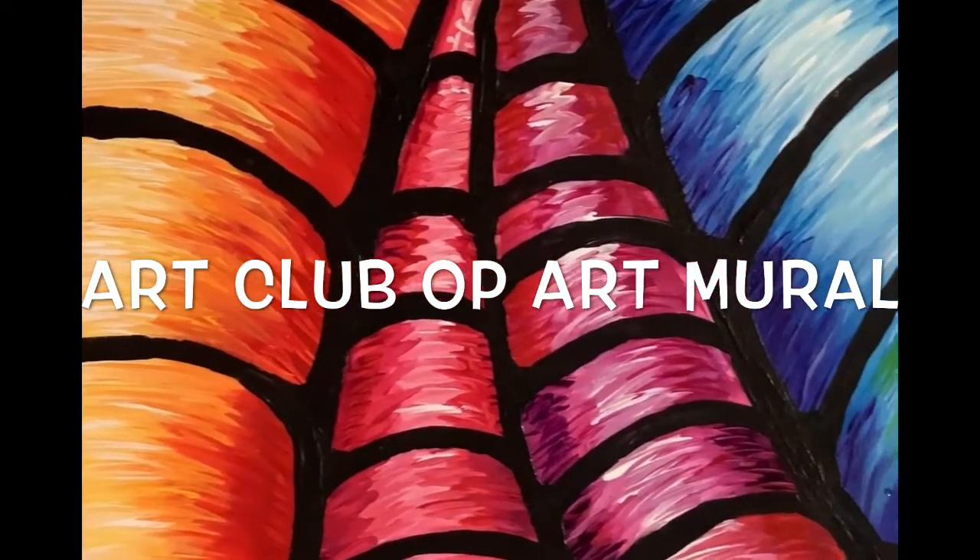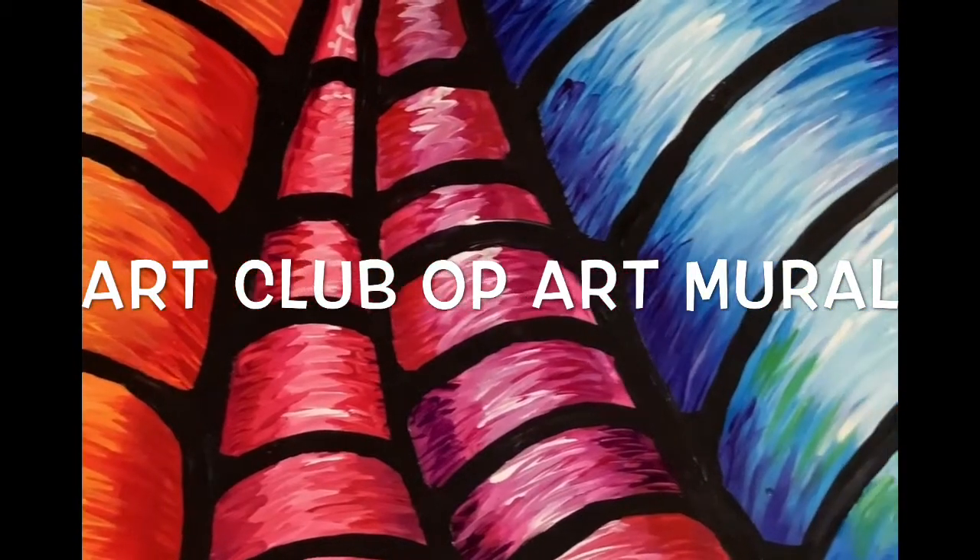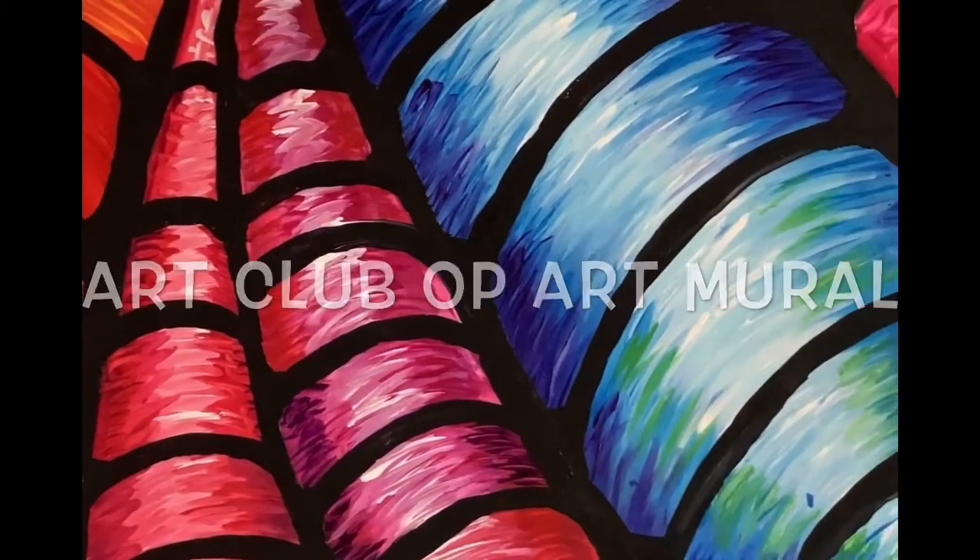Hey Art Club kids! This tutorial will take you step by step through how to paint your section of the Art Club Op Art Mural.